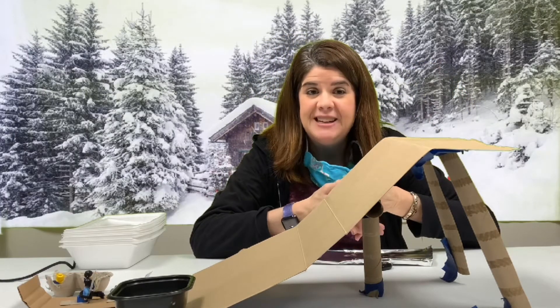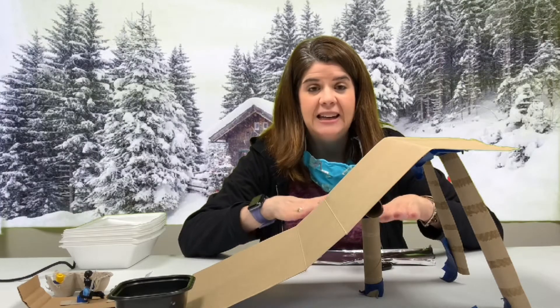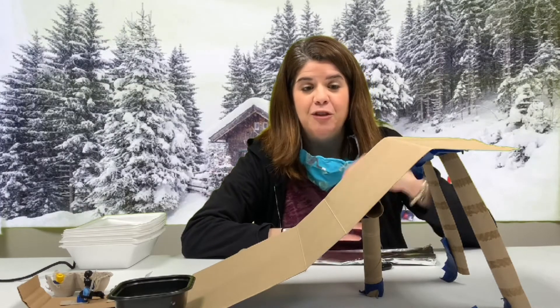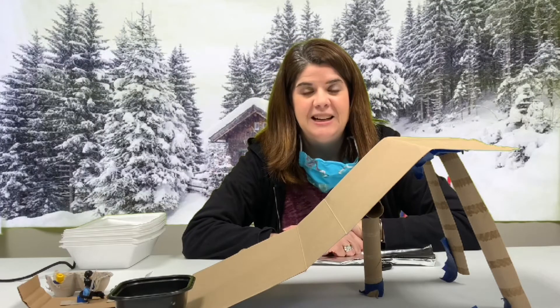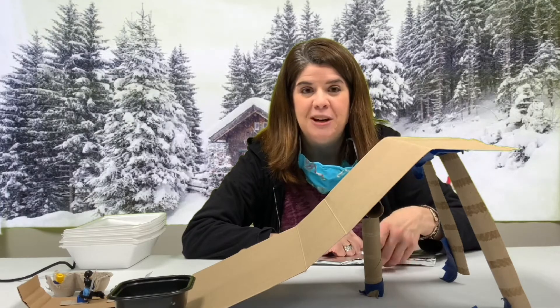Use your creativity and see what you can come up with. You can even adjust the height and the slope of your sledding surface. I hope you have a fun time with this, and thanks for joining me today.